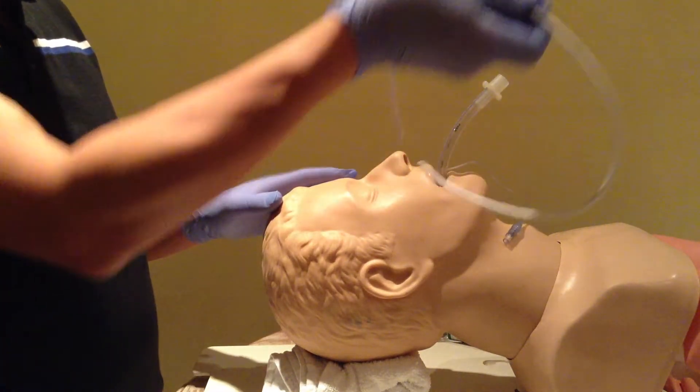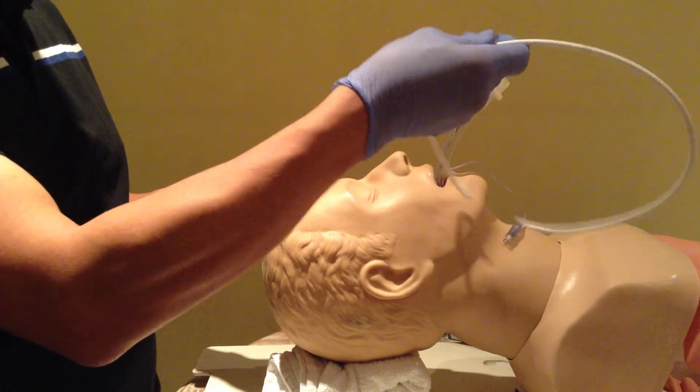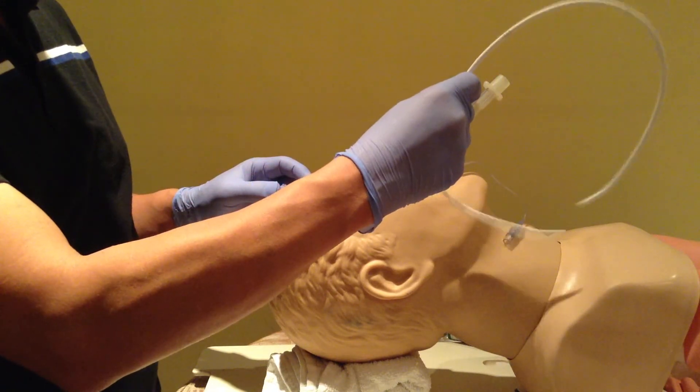Just straightening it out — coming around like this and like that.